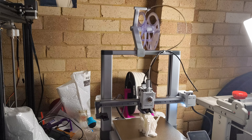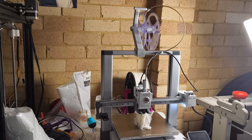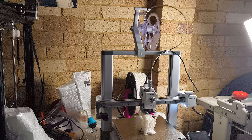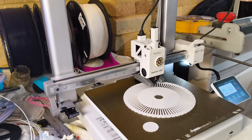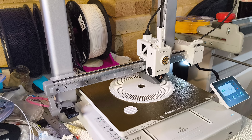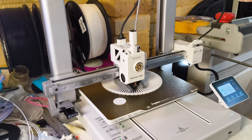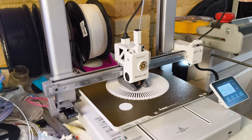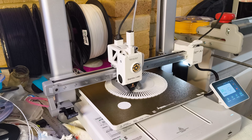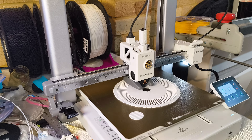Use a third-party option — explore Makerworld and find a filament holder and enlarge it so it accommodates a larger spool. Adjust the filament path to ensure it is clear and unobtrusive. Consider using a filament guide to keep your filament from snagging. Place the filament holder securely to prevent tipping or wobbling — you might need to adjust the printer position to maintain balance.